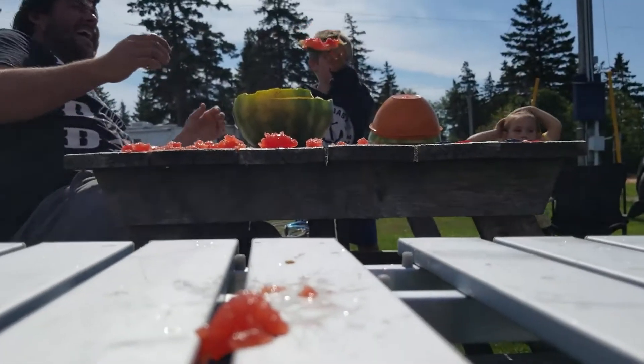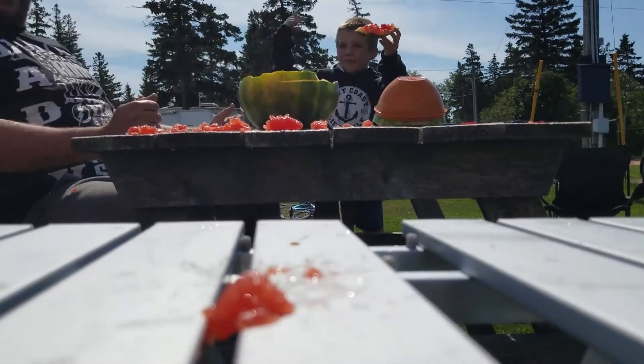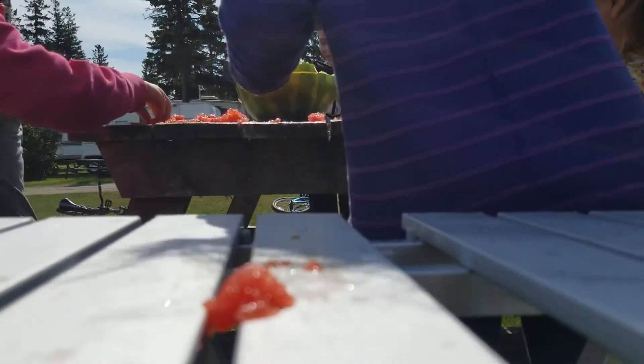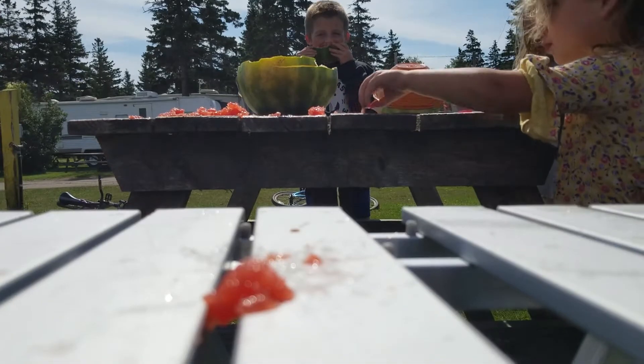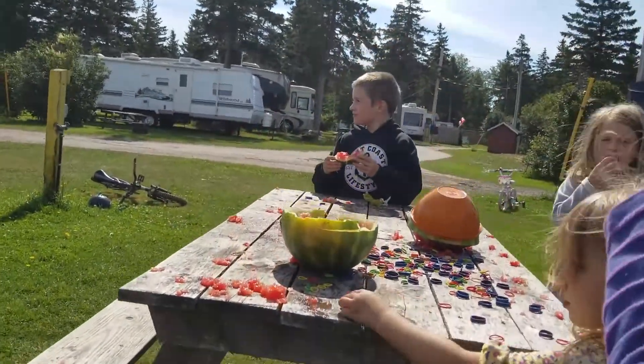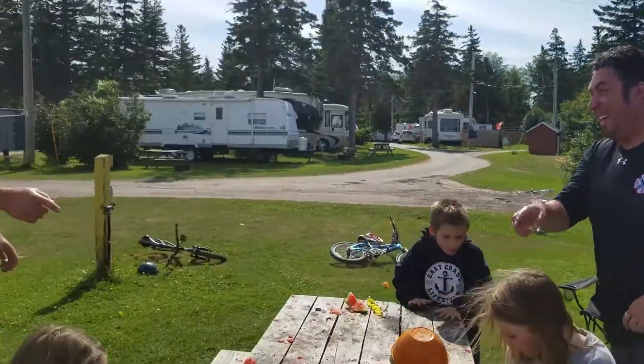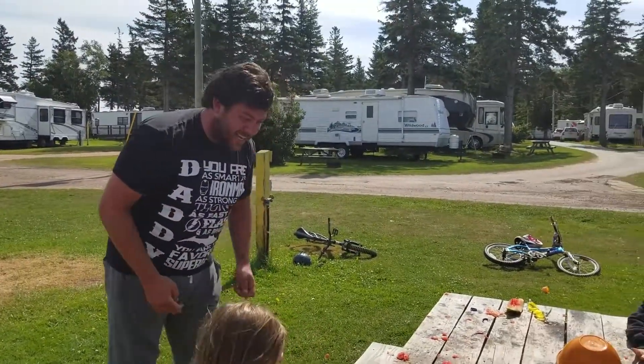It exploded! I missed it! I left the way! I did too, I left the way. I hope my camera got it. At one point I will have to come back down. Yeah! I got an island!